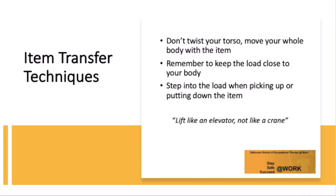Here are some tips for properly transferring an item from one surface to another. Don't twist your torso — move your whole body with the item. Remember to keep the load close to your body. Step into the load when picking up or putting down the item. Next, we'll see how to properly transfer an item from one surface to another.